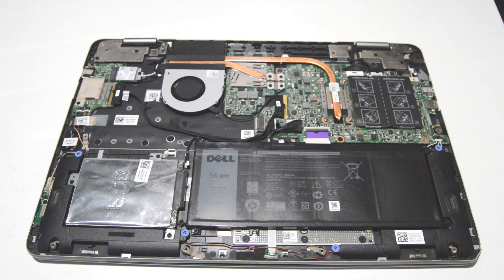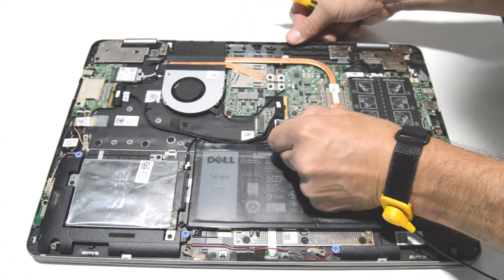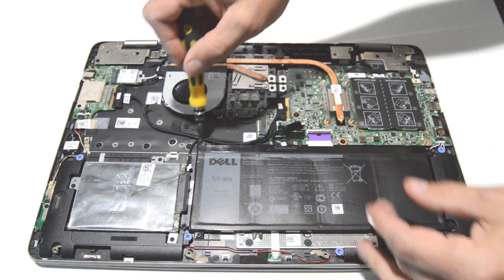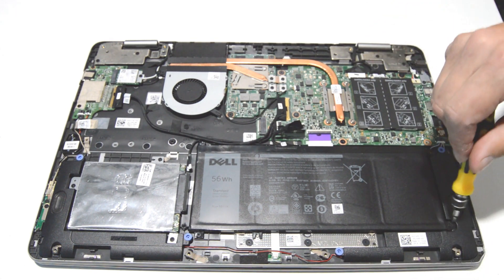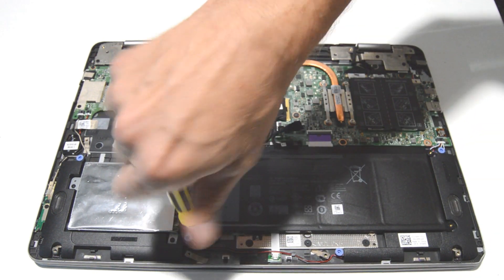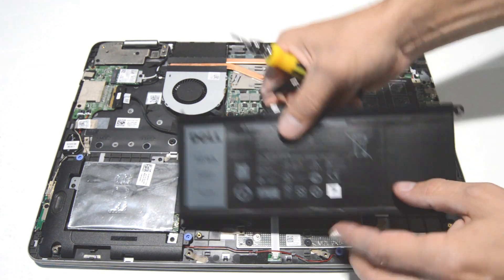The first thing we're going to do is disconnect the battery. Most of the screws in here are a little bit smaller size than the back cover, so I switched to a 2.0 Phillips bit. Go ahead and disconnect the battery by pulling the connector straight back and straight out. Then remove the screws and lift the battery out.